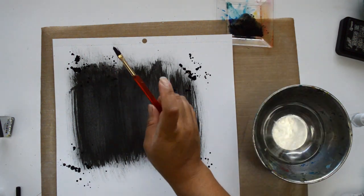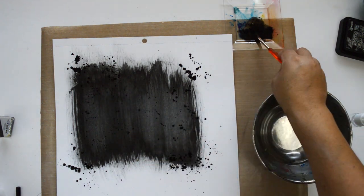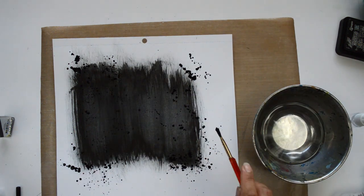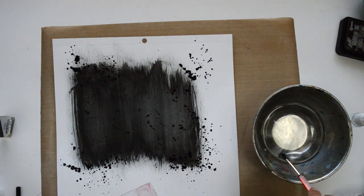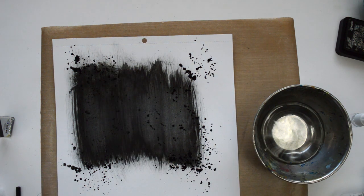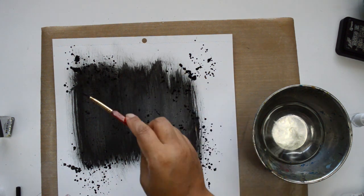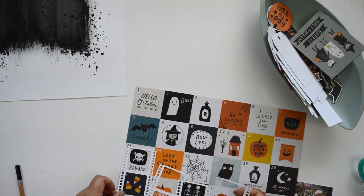As soon as I apply the liquid watercolor, before it soaks into the paper, I go in with a paper towel and roll it on top. That soaks up the extra liquid but also leaves a texture on the background, which gives it a kind of antique look that I love. To finish the background, I add some splatters of the liquid watercolor to add to that messy, antique feel.